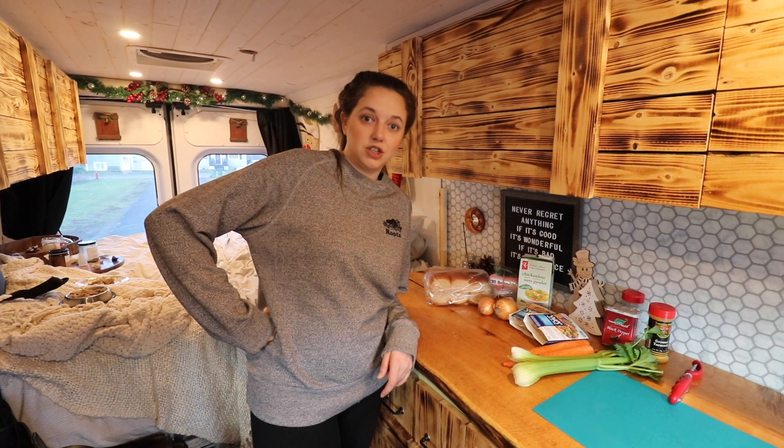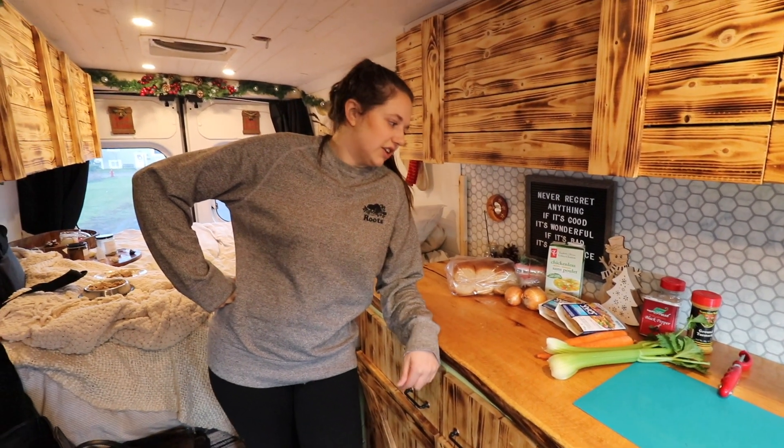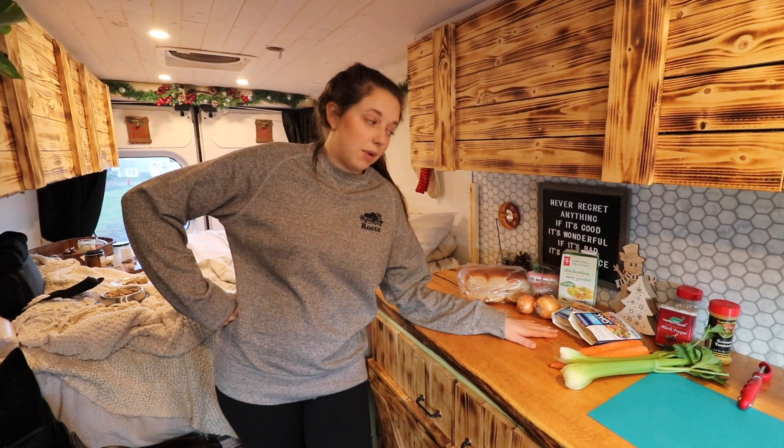Welcome back to Munchin Mondays. We are finally back in the kitchen again whipping up some stuff for you. Bradford actually has a cold so we are going to whip up some chicken soup.